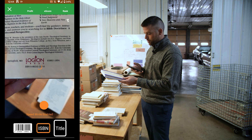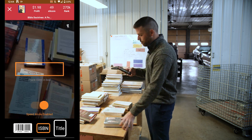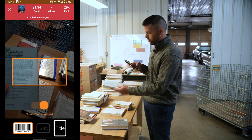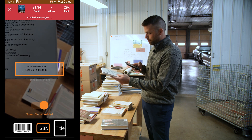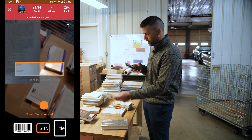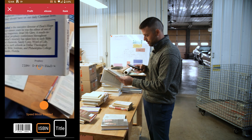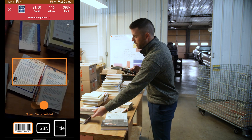If you're in a bookstore or you've got a box of books, you can go back and forth. Take a book with a barcode, tap barcode, scan the barcode. Then if you've got one that's OCR, switch over to OCR and put that in. It'll actually read it on the backside of the title page as well. And again, you can just go back and forth between OCR and barcodes.